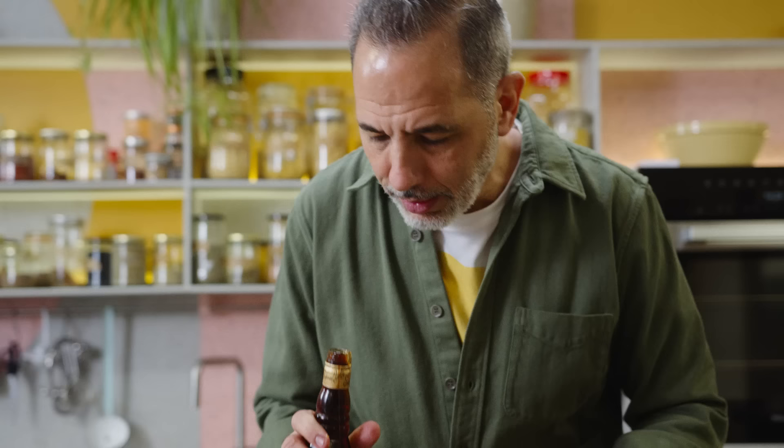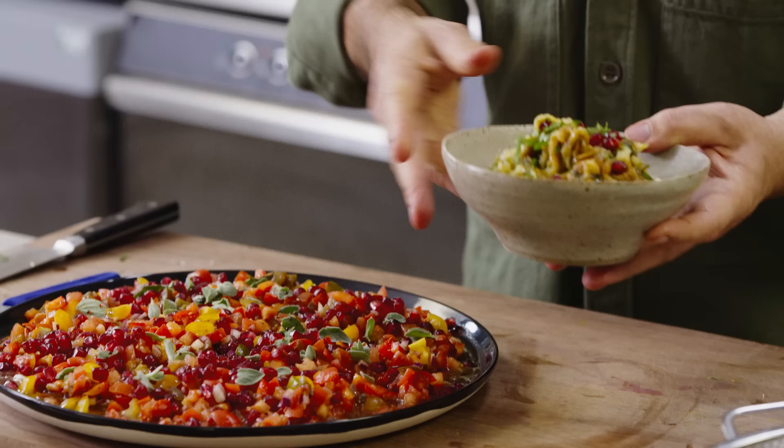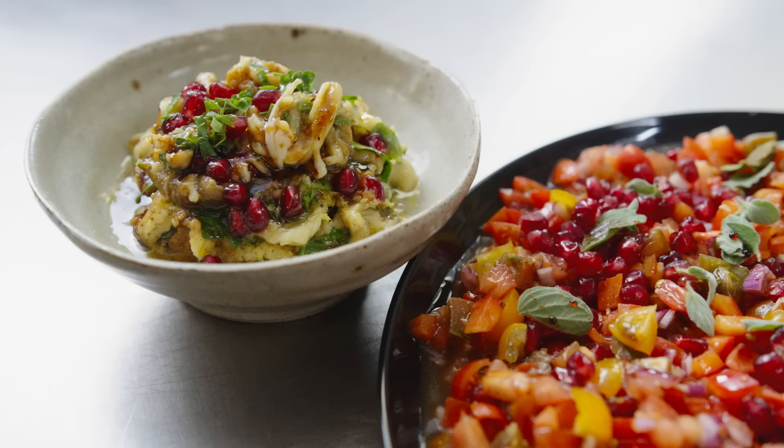The pomegranate molasses isn't mixed inside, but it will seep into the salad. So this aubergine salad and this tomato and pomegranate salad are really two great ways to use pomegranates and pomegranate molasses. Beautiful, sweet — just what I want to eat.